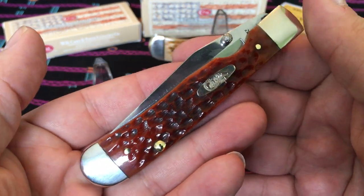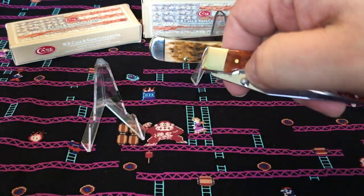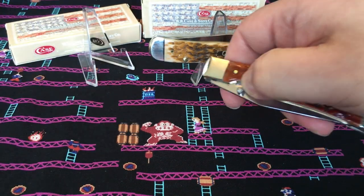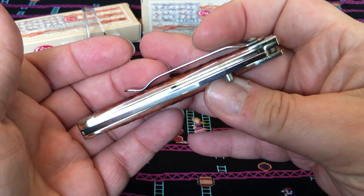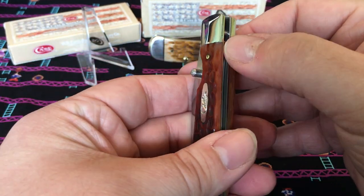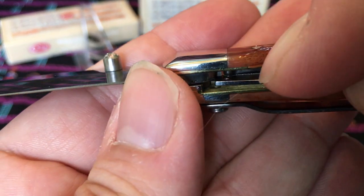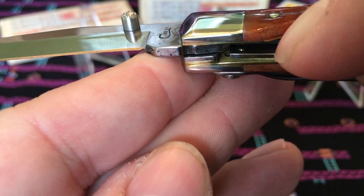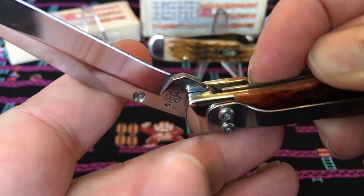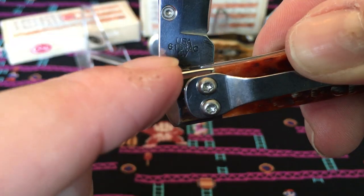They're not like a Kershaw — these things don't slingshot open like pow. But you can see they do work. They open, they lock, and that's what you want. I'm sure they probably can't make it too strong because of the design. If you look at the liner lock there's a little ball right in there, and I'm sure it goes onto part of the blade itself — right there — and that's what kind of locks it closed.